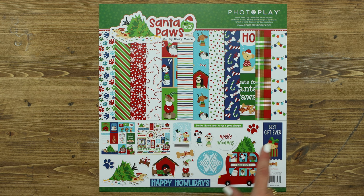There is a collection kit which includes two of each of the papers in the collection as well as the 12x12 sticker sheet. Let's take a look at each of the papers.